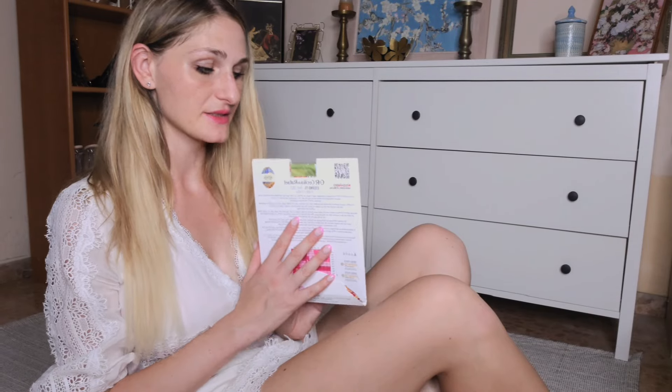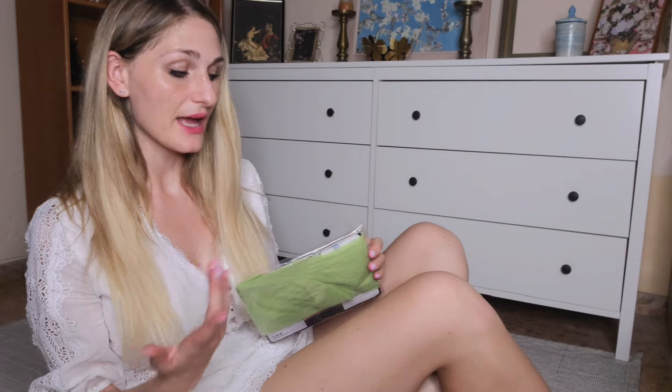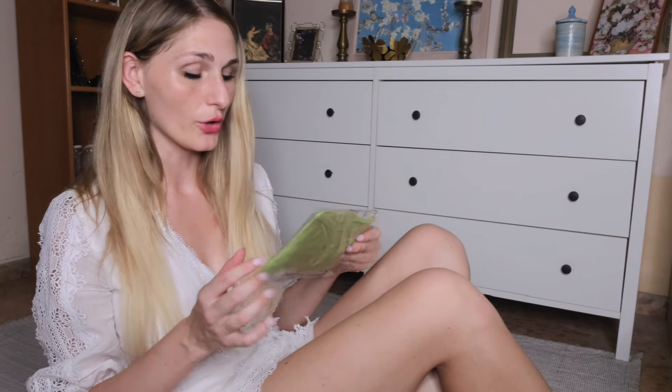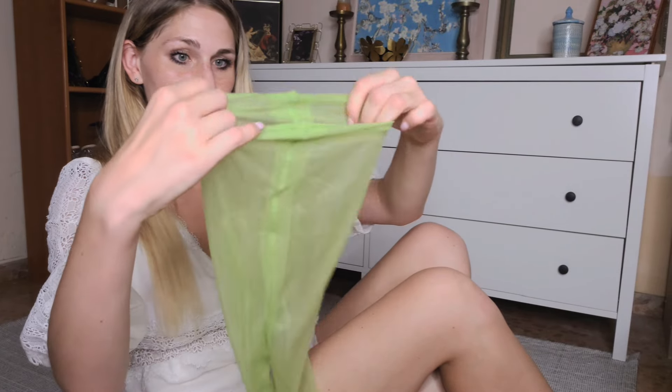Let's talk about the basics. The lime colored pantyhose by Cecilia de Rafael are 15 denier, which refers to the thickness of the yarn. They are designed to be sheer and lightweight, making them perfect for a natural barely-there look — assuming they would not be lime green. As you can see, these pantyhose are incredibly sheer.